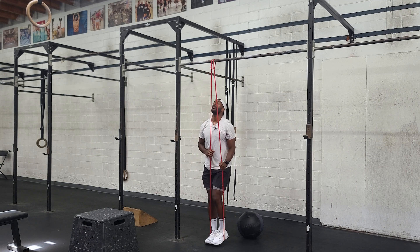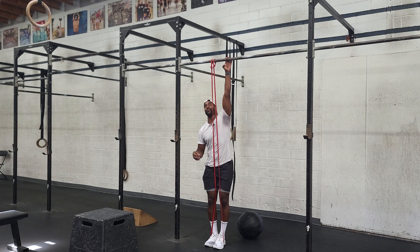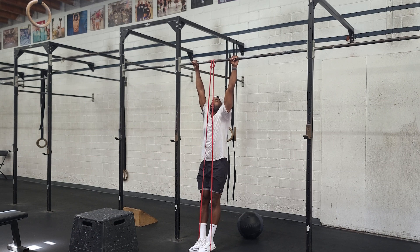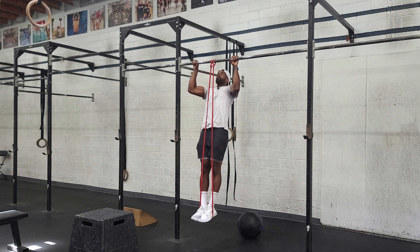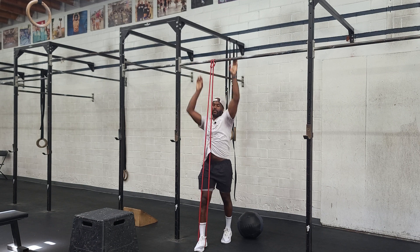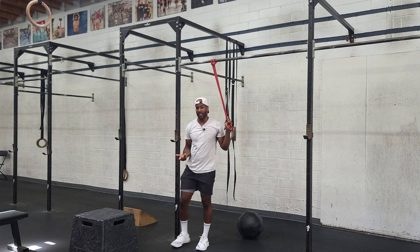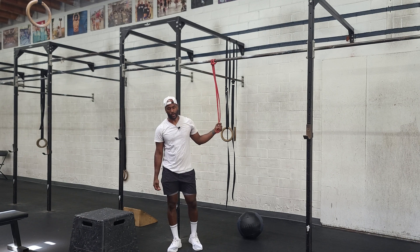I like to step both feet into the band so my body is split equally right down the middle. Put hands equidistant from the center of the band and keep feet out in front. Then chin over bar, back down — chin over bar, back down — 10 to 15 reps. Use a band that allows you to get big numbers; we don't want to be doing just ones and twos in this workout.